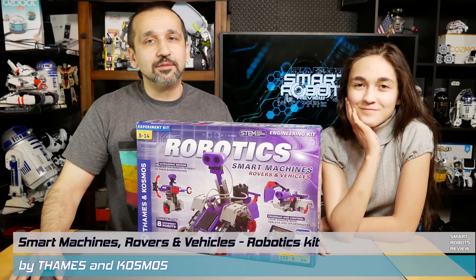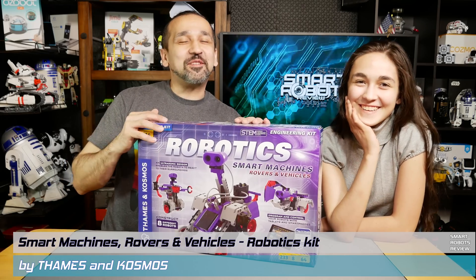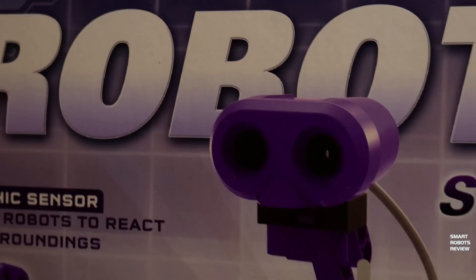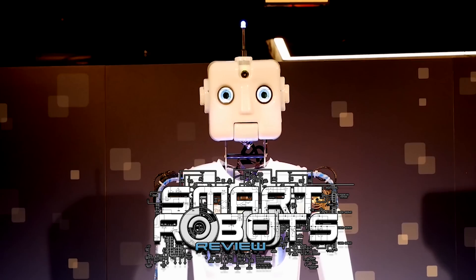On today's Smart Robots Review... Am I supposed to say something? Yes, you're supposed to say something! We're going to be doing another unboxing for the Thames and Cosmos Robotics Smart Robots Kit. Let's roll it — welcome to Smart Robots Review!